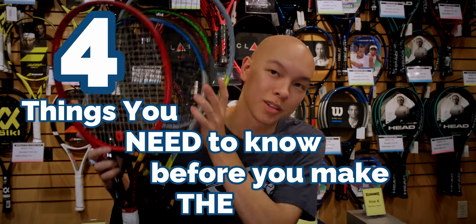Hi, I'm Beckett from Courtside Sports, and today we're going to cover four things you need to know before you make the switch to a new racket.